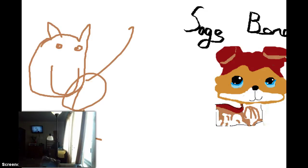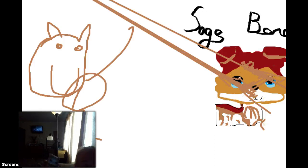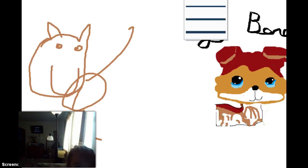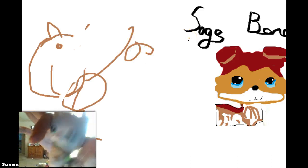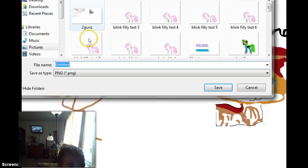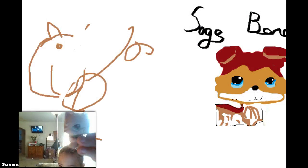Sage Bond is so cute, I decided to draw him so I could see him every day on this computer. Okay, I'm going to erase this. Anyway, that's how I draw Sage Bond. Today we're going to draw Savannah Reed, so I'm going to save this Sage Bond drawing.